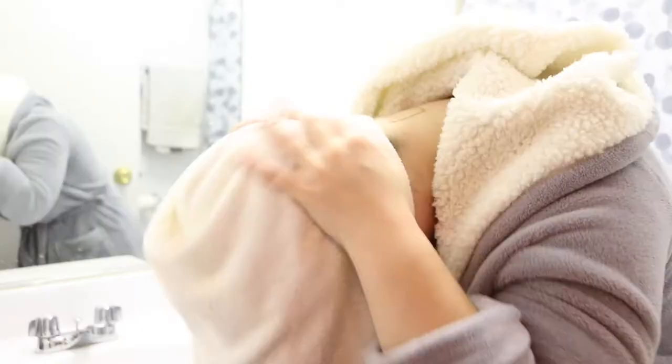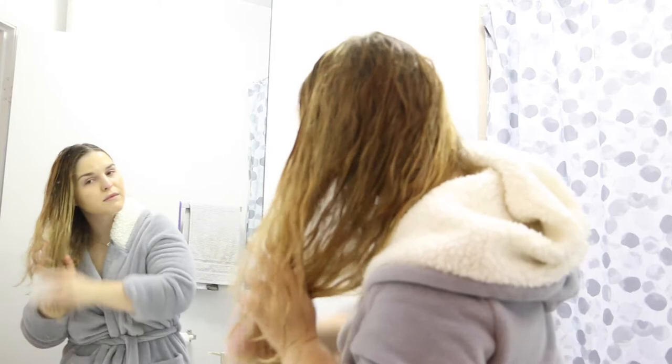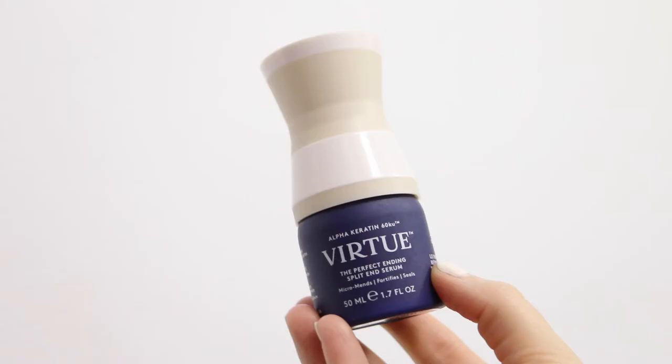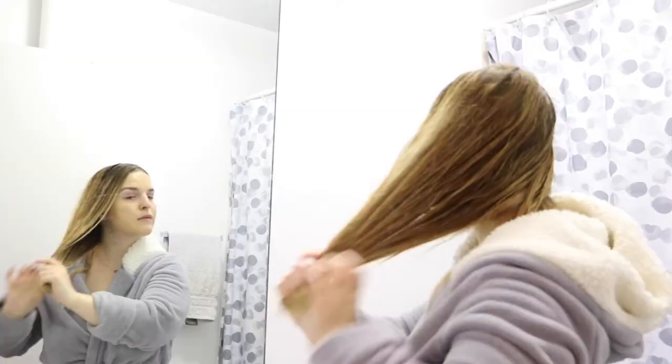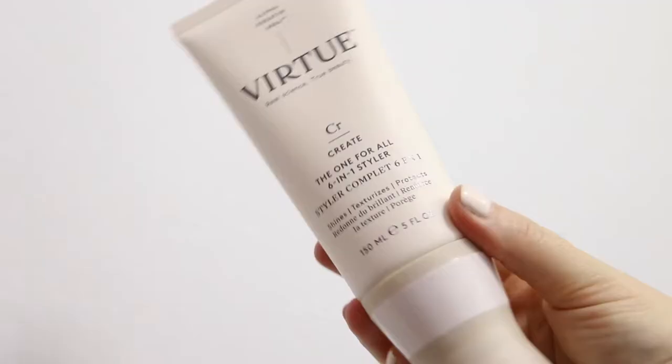When my hair is pretty much dry, I take it out of my towel and start styling. I use my Tangle Teaser and start from the ends of my hair and work my way up — I've always done this, I heard it's good for you, and it works for me. Once my hair is tangle-free, I go in with my Virtue products. First I go in with the Perfect Ending Split End Serum. This stuff is very light but it really gets the job done. I apply it directly on my ends and just kind of rake it through. This product really just helps seal everything in and make my ends look healthy.